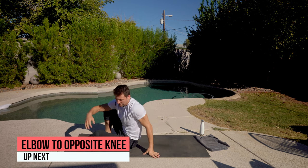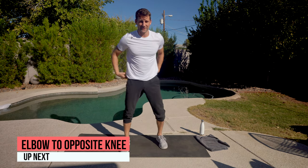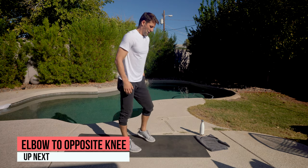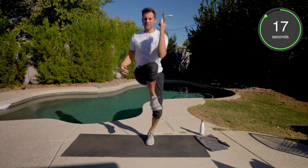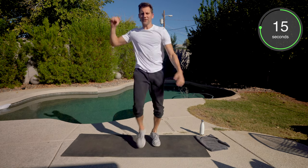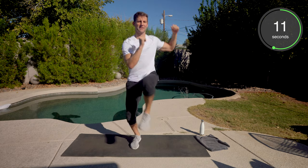Back to our feet. We got the elbow to opposite knees. And then I promise you, I saved the best for last. You're probably wondering what that means — you got the hollow body hold next.